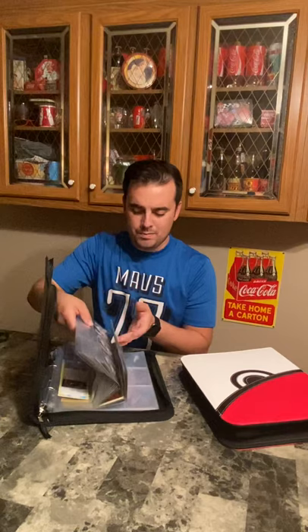We've got our card protectors and our book which we keep our Pokemon cards in, so every time we pull one we make sure to protect it in a sleeve so we can keep the value in them. Alright, let's open this up and find out what we've got.